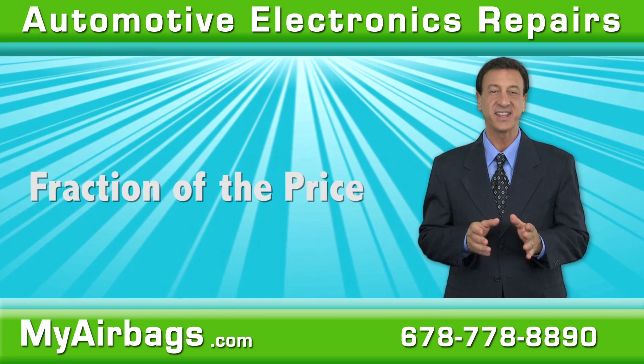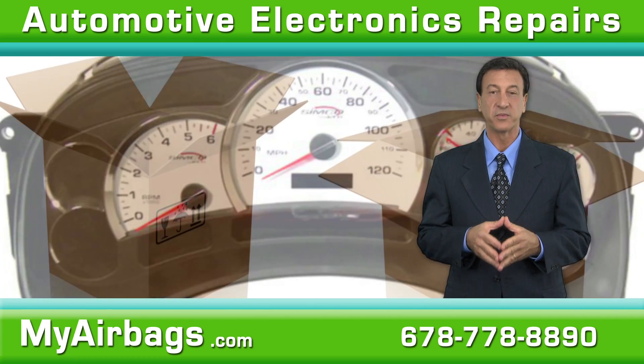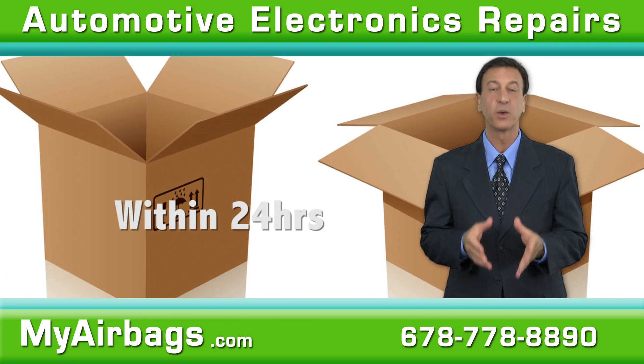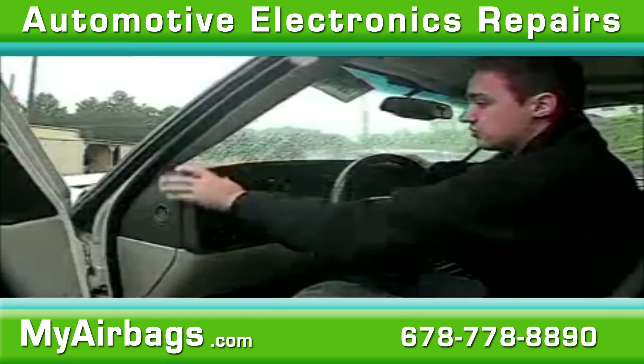Getting started is simple. Carefully remove the cluster, ship it to us along with vehicle information and payment, and we'll send it back within 24 hours of receiving your package.